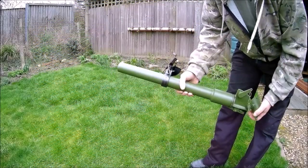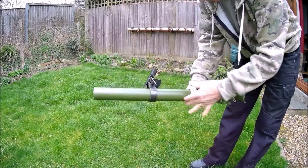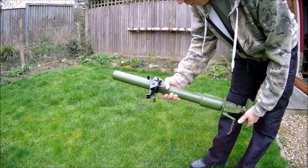This is the 2-inch paratroopers mortar from Elite Militaria. It's not an exact replica but it's very nicely made indeed — excellent welding.